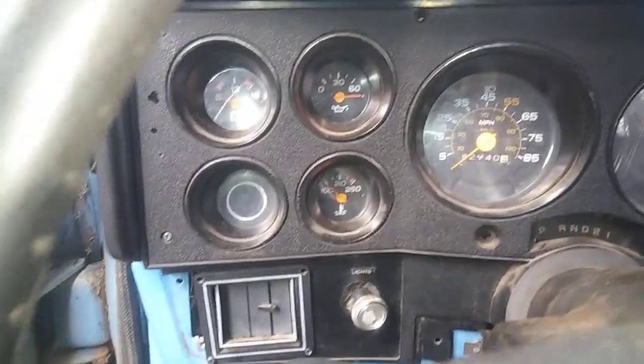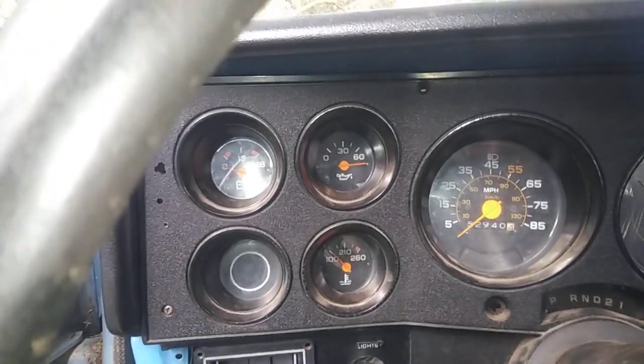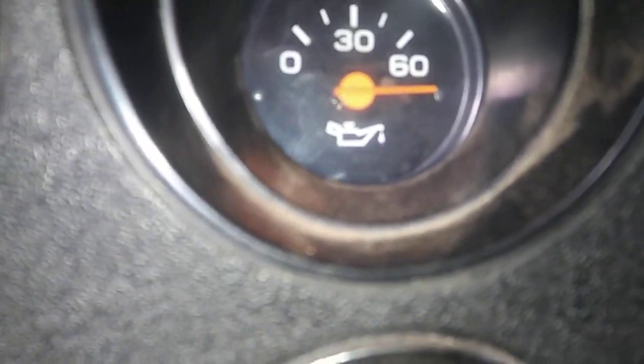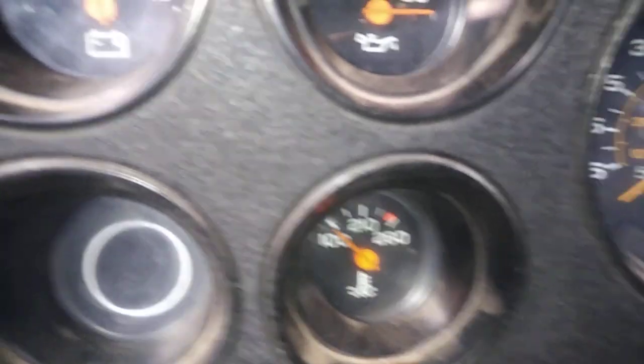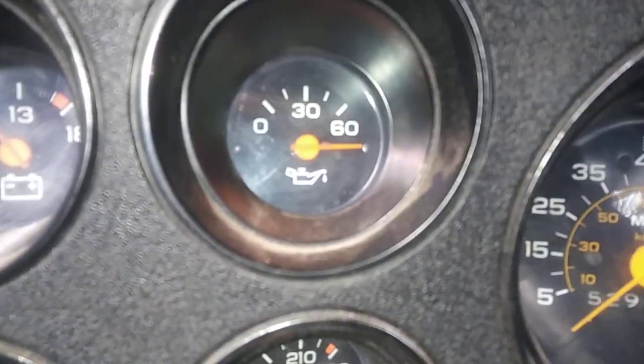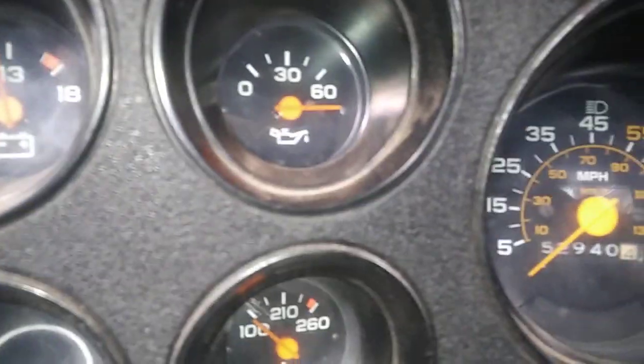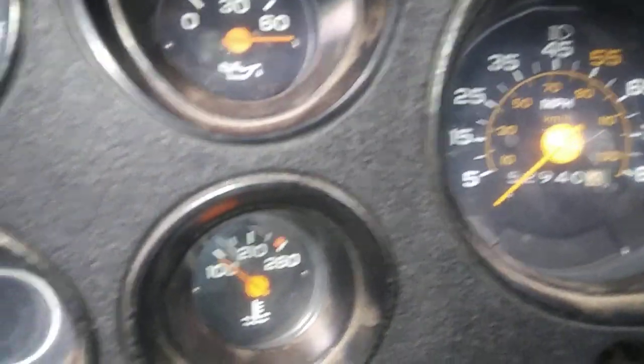That oil gauge is not working right — it's stuck. I have no idea what's going on with that gauge, but it's not showing the right thing. I smell gas, which means it's in the float bowl, so let me try pumping it.